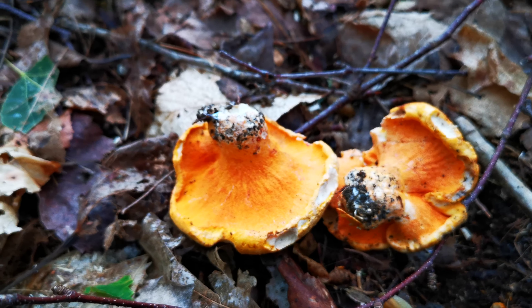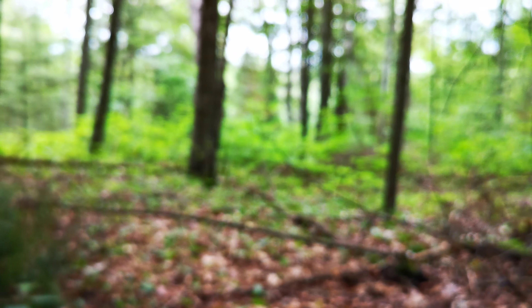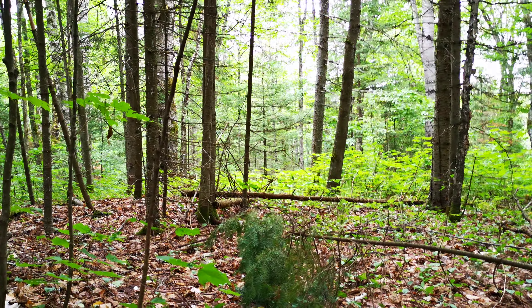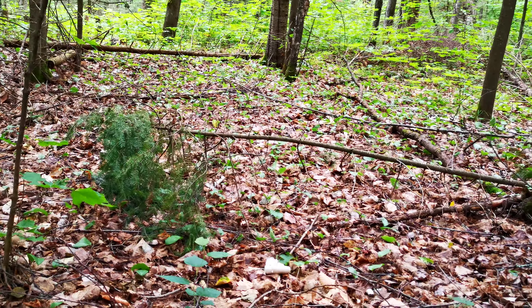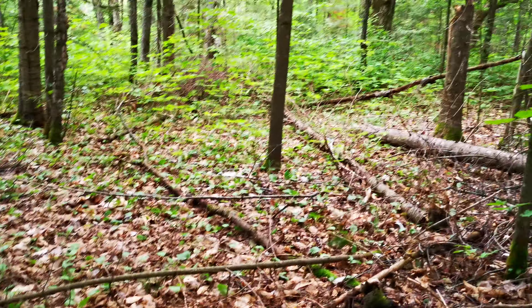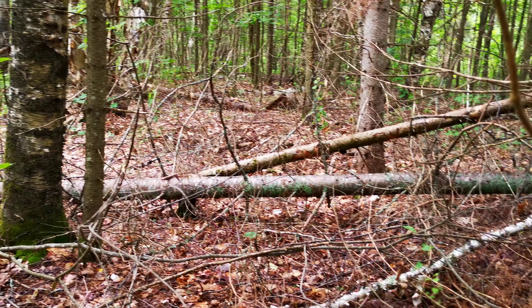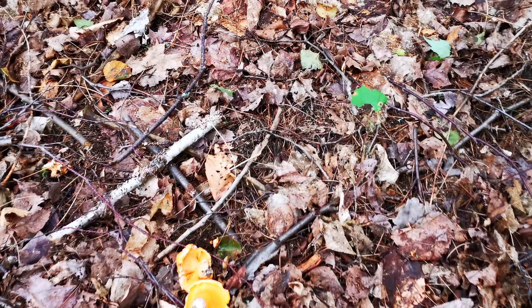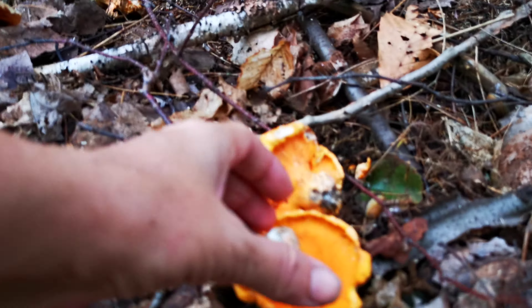I believe it only eats those two, but we'll look more into that. There's a little mushroom here. Someone's out looking around for more mushrooms. Now those other ones look kind of buggy, but that one looks quite edible — I think we're going to take that home.